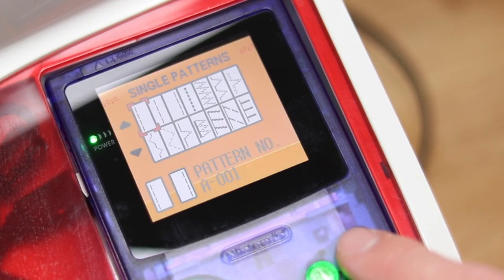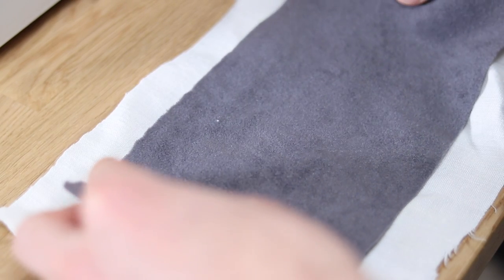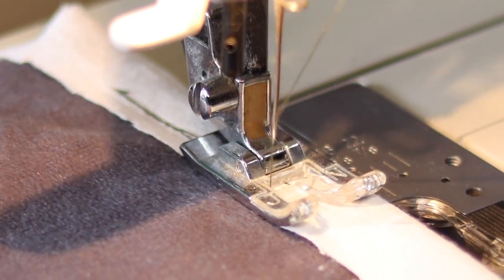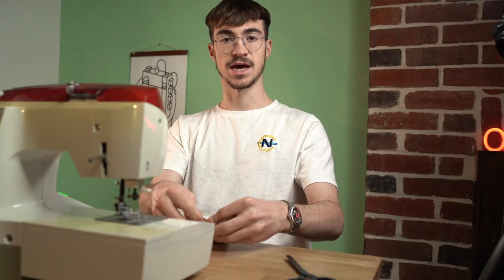Once you've selected the pattern you want, it transfers that instruction to the sewing machine. Let's sew a soft liner into some fabric, as if we were making a pocket. I am very new to sewing, so I'm sure this is painful for a lot of people to watch. But hey, the whole point of this was to make sewing fun, to get people to try it. And so there it is — the pouch that I made, which fits my lens cap. This is a sewing machine, and it's controlled by Game Boy.